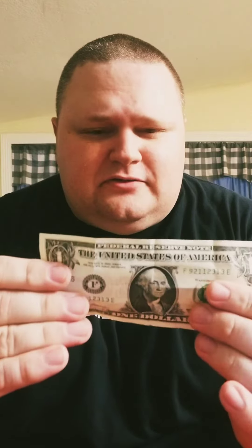No, I'm kidding. That's a joke. I could tell he was like, that's stupid. Here's the real trick.